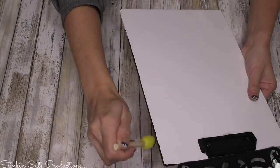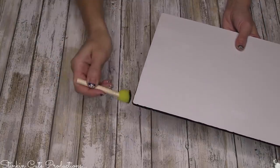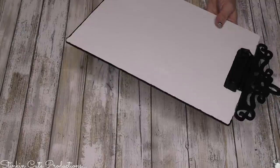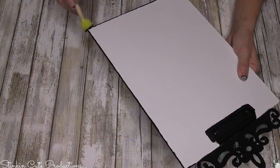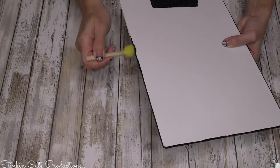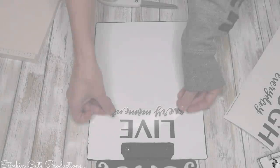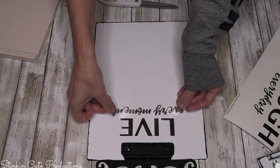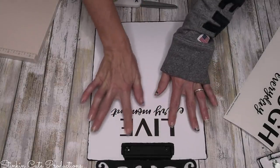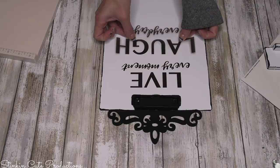These sponge dabbers from the Dollar Tree come in a three-pack. Using the smaller sponge makes for the perfect tool to add that chipped enamel edging with very little effort. If you try to use a paintbrush, the brush strokes don't look as good. With the dabber, you put a very little amount of paint on it and just run it along the side — you get that awesome imperfect look of the Rae Dunn chipped enamel. I'll also be using a 'Live, Laugh, Love' wall decal from the Dollar Tree, adding 'Live' to the top and 'Laugh' to the center of the clipboard.